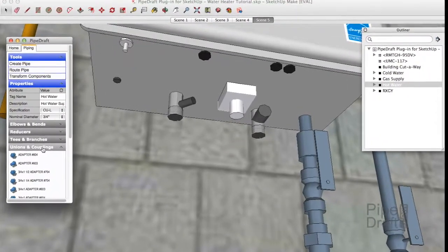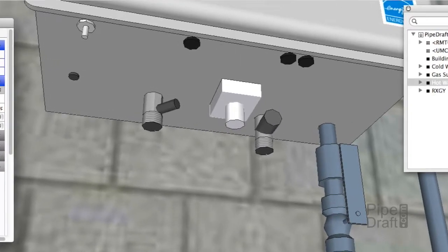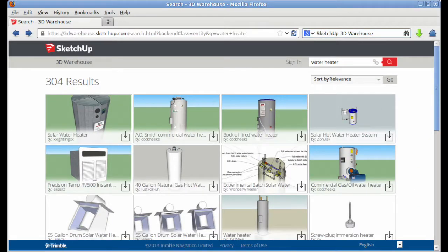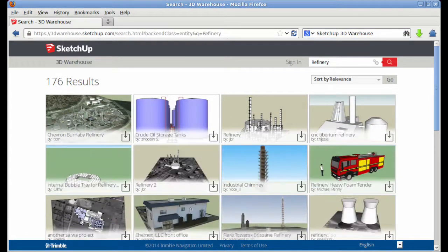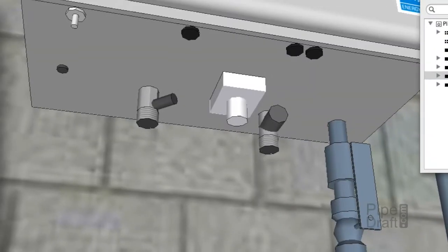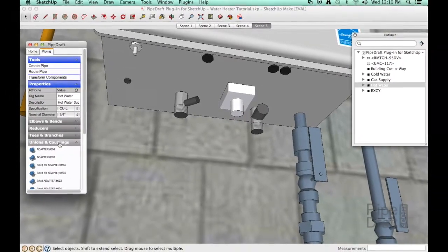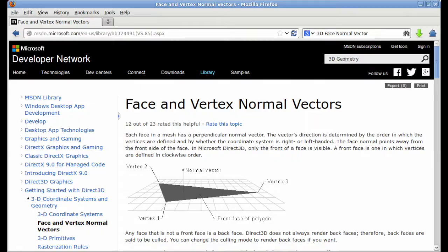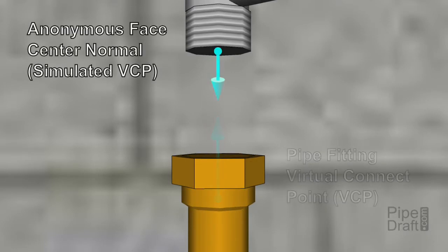The water ports on the heater are 3/4 inch NPS threaded male connections, so we'll connect to them using copper adapters with a 3/4 inch NPS female threaded connection on one end and a 3/4 inch NPS female solder joint connection on the other end. Here's a common issue you may experience: this heater was downloaded from a third party on the 3D Warehouse, so the water ports are not piping components per se and were created using common SketchUp modeling techniques. If you try to connect to these ports using PipeDraft, they won't be recognized as piping connections. Fortunately, there's a PipeDraft component insertion Alt/Option modifier key feature that tells PipeDraft to treat the center point normal side of any anonymous face as a virtual connection position.